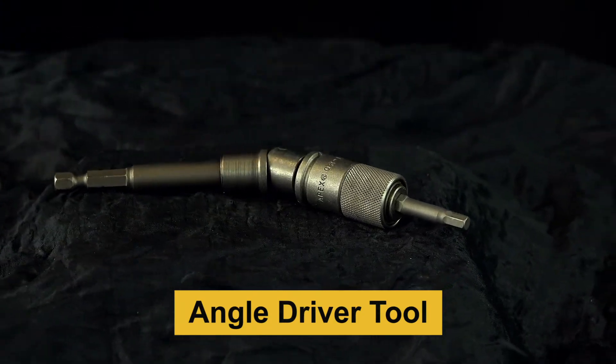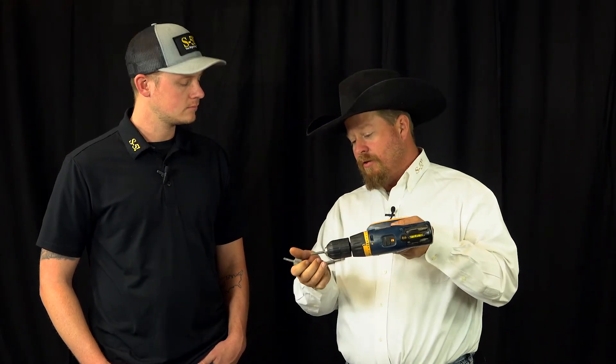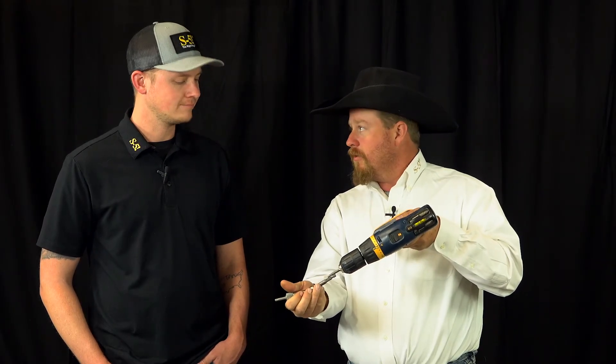Are there any other tools or tips you'd like to share about installing S5 clamps? One tool I'd really like to mention is an angle driver. This tool allows you to tighten a set screw on a low-profile seam. When you've got big bulky tools, you can't get in there often. By adding the angle driver, you get your tool up off the flat of the pan and it makes it much simpler. I'll also show you some tips I've learned throughout the years of installing S5 clamps.